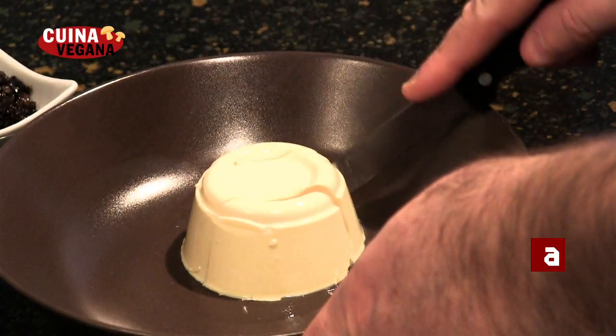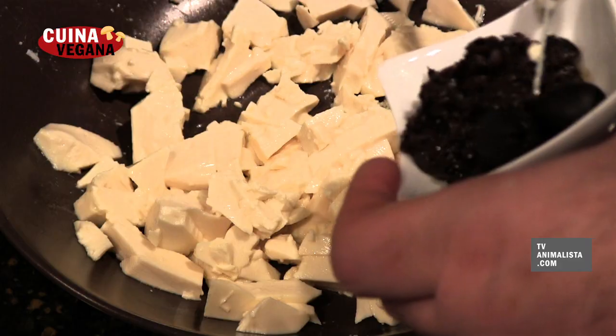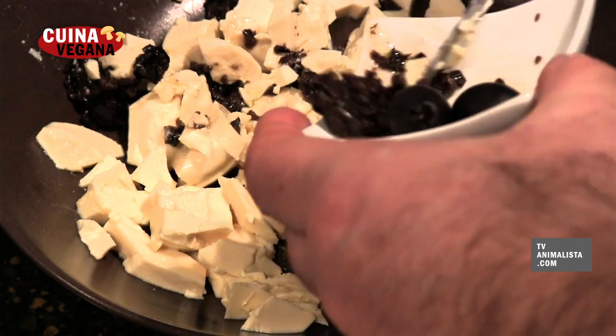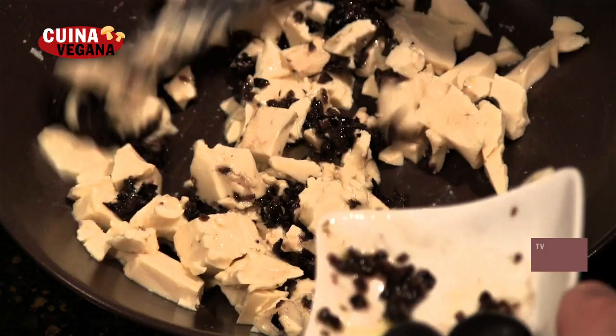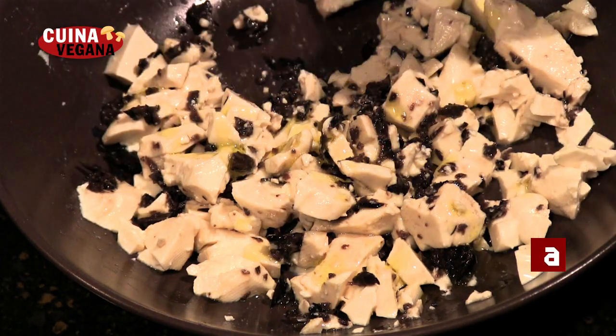Trenquem a trossos petits el formatge de soja. Afegim l'olivada, un raig d'oli, i remenem.